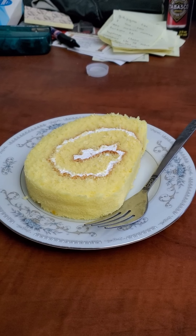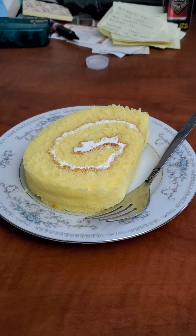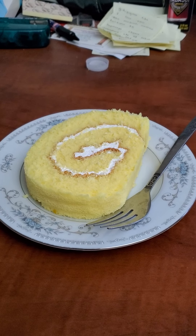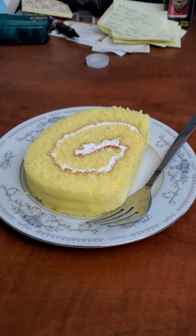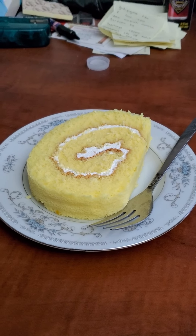Hey guys, this is Lexus Robocop Dude coming up with another food and drink review, and I'm going to be doing a review on this lemon cake roll.